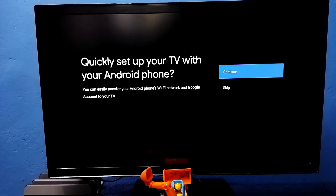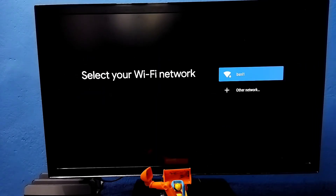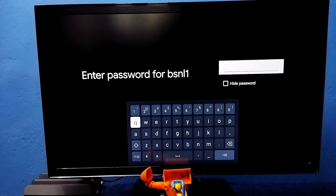Select your language, then select Skip. Then here we need to select the Wi-Fi network we are using. Here I am using this Wi-Fi — this is the name of the Wi-Fi I am using. Select it, then enter the password of the Wi-Fi network.